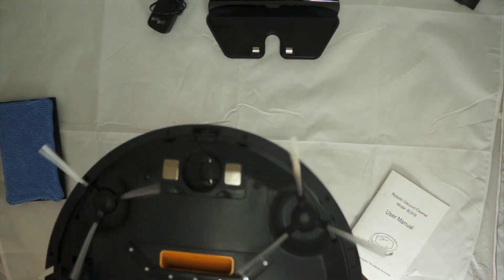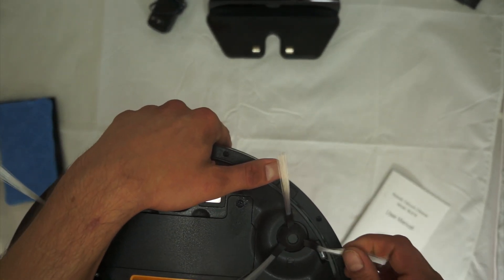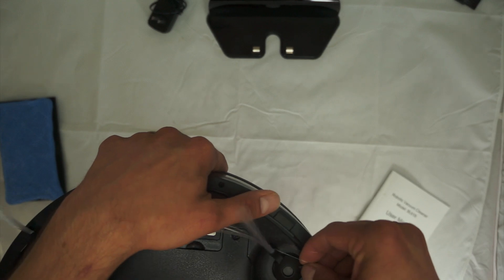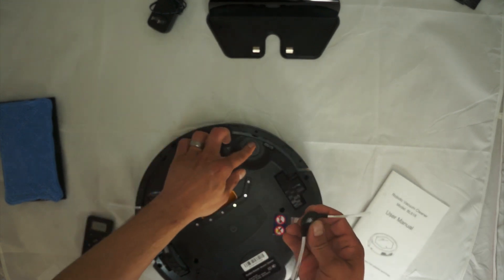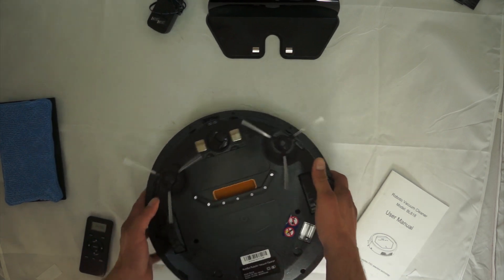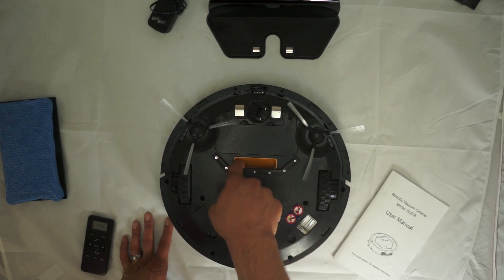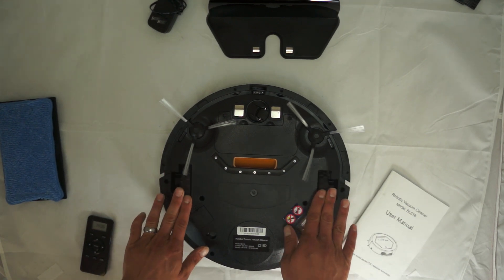Flipping it over — you can see these soft bristles, some kind of plastic or synthetic material that should last a while. They do come off for cleaning — there's a little square holder and they pop right off but don't fall off during normal operation. It comes with two extra replacement brushes. Here's the caster wheel that controls direction, and you can see the electrodes and the vacuum hole where it sucks up dirt, plus the driving wheels.